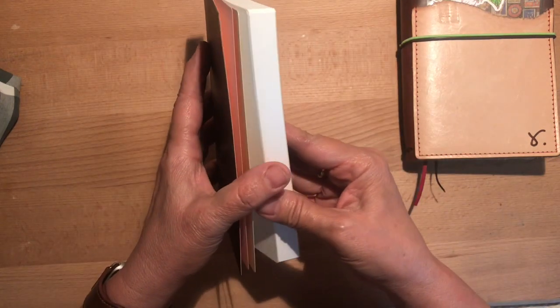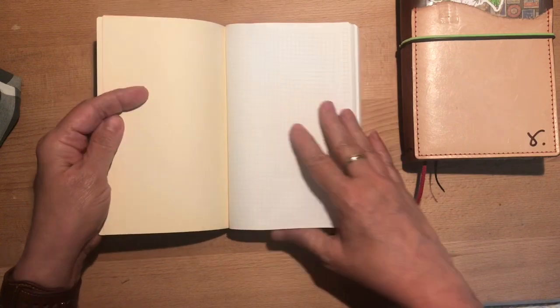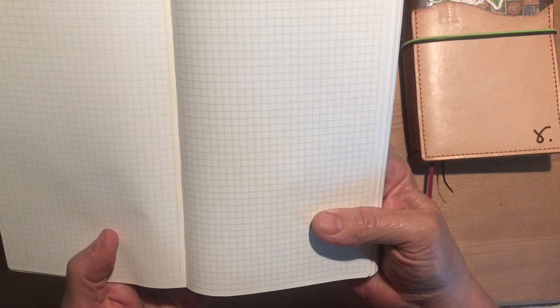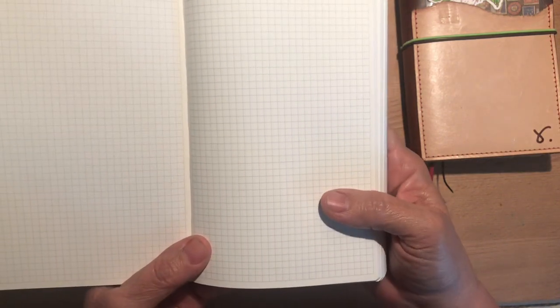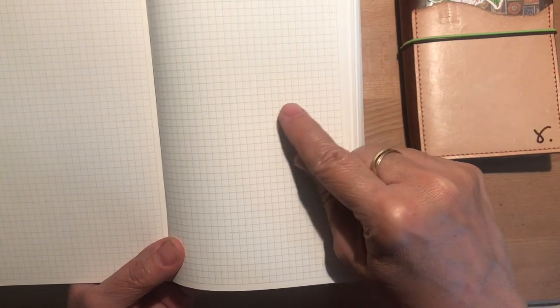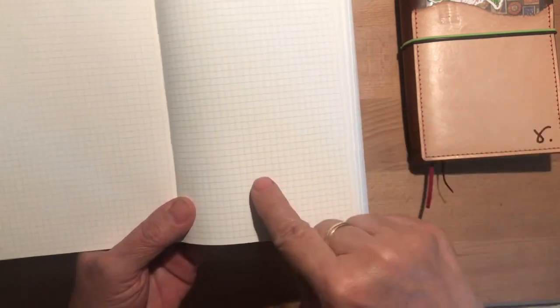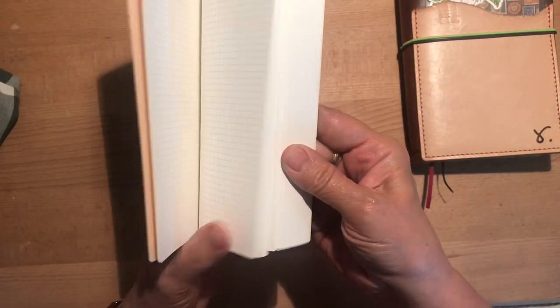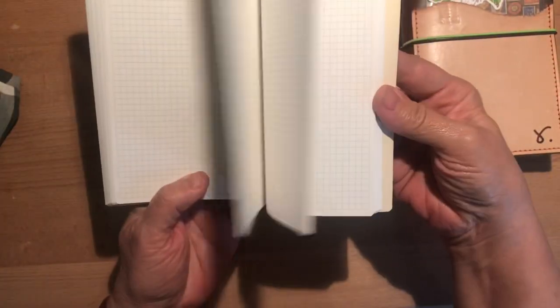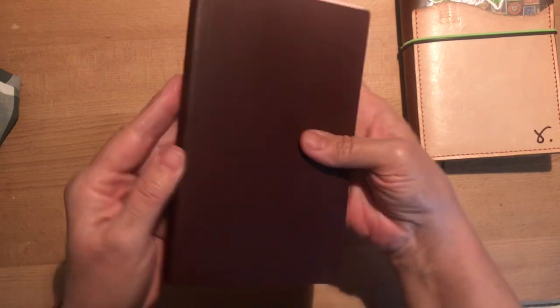The grid is — if you're not familiar with it — a grayish, very faint, very soft gray. The lines are dotted, so each grid square is made up of dots versus a solid line. That's essentially what it is — all the same throughout the notebook.